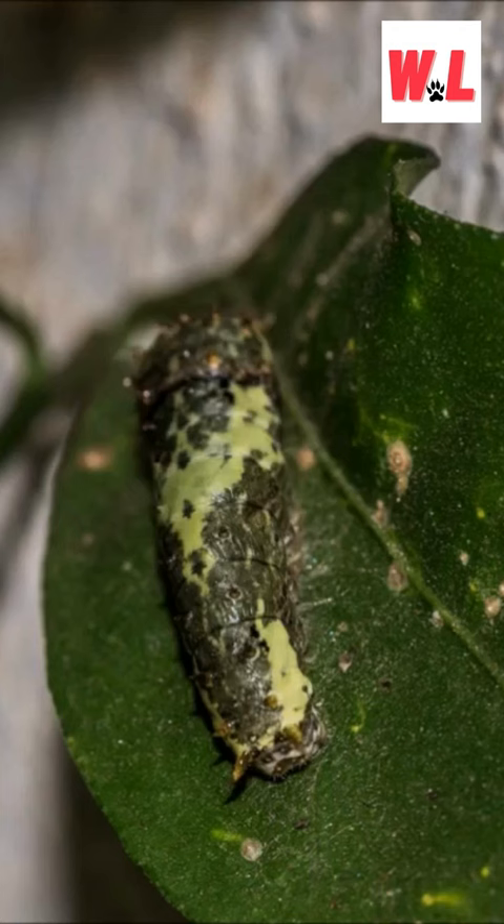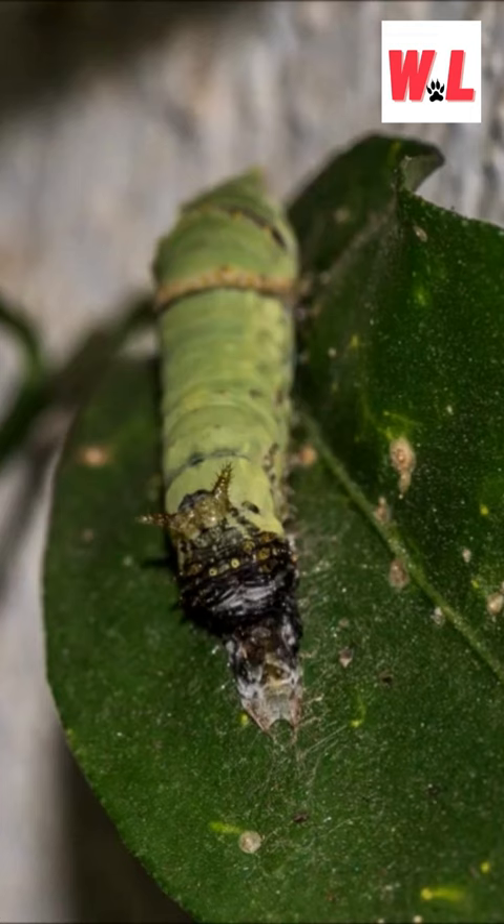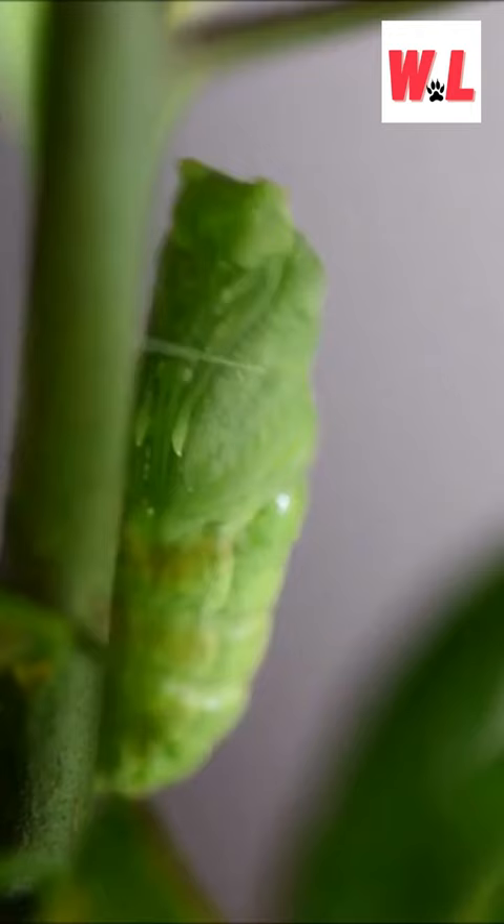The caterpillar goes into a day of dormant pre-pupation pose after carefully selecting a perch onto which it can pupate upright. They attach themselves to a leaf or branch with silk and stay still for a day or two.